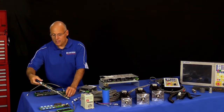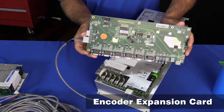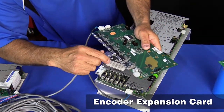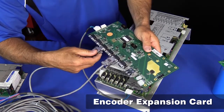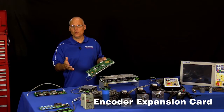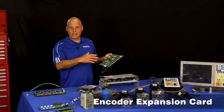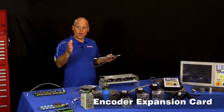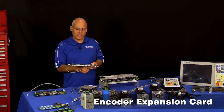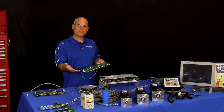There are two more accessory cards to mention. First, the encoder expansion card, which plugs into the drive communication port on the All-in-One DC and gives you an additional six encoder inputs — six beyond the six already on the board. You can read rotary encoders, MPGs, and linear scales. A common use is a three-axis milling machine with a spindle encoder and linear scales on each axis — you wouldn't have enough ports without the expansion card.